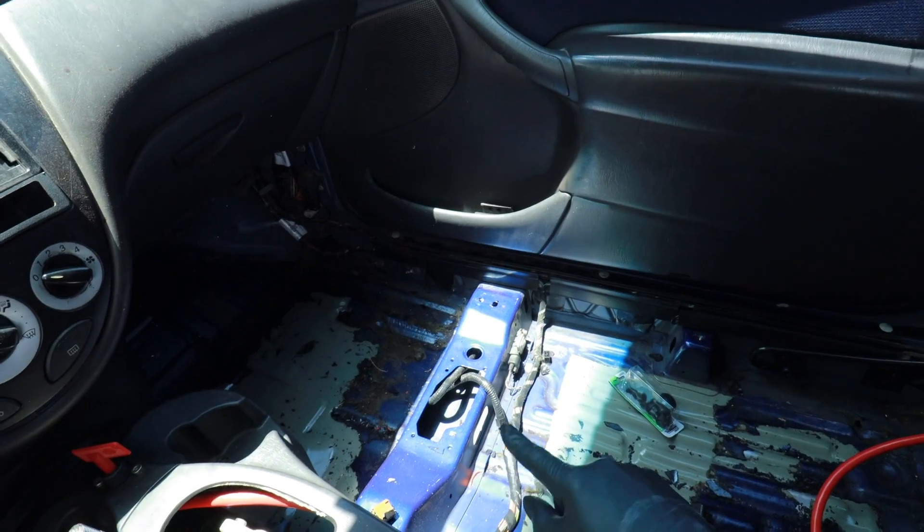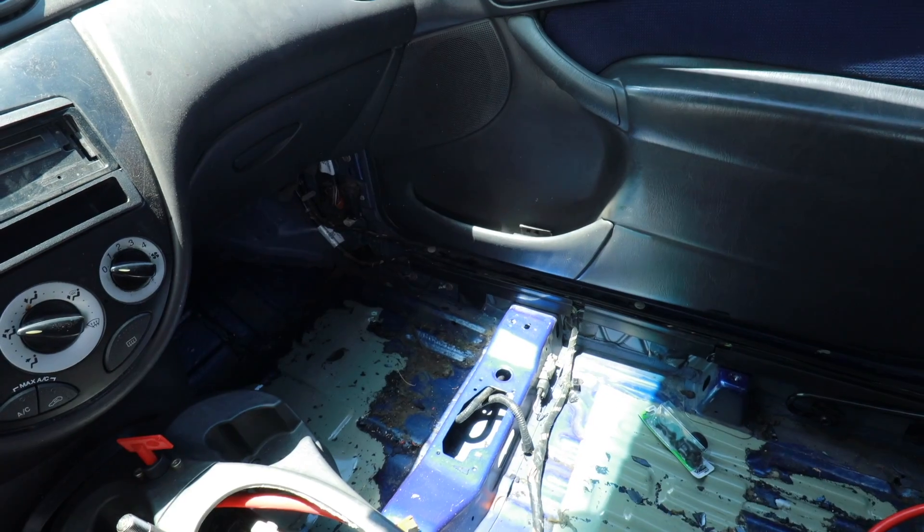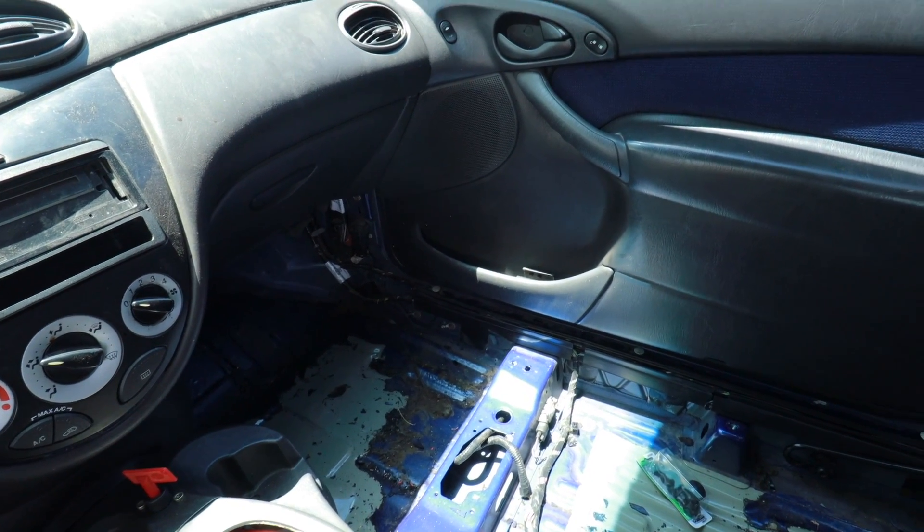There's still a lot of sound deadening material to remove inside this car, so I need to get a bunch of dry ice and a crew of people and we can just pound it out. It's really hot in this potato shack. Come on, car. There we go — let's crank that AC.